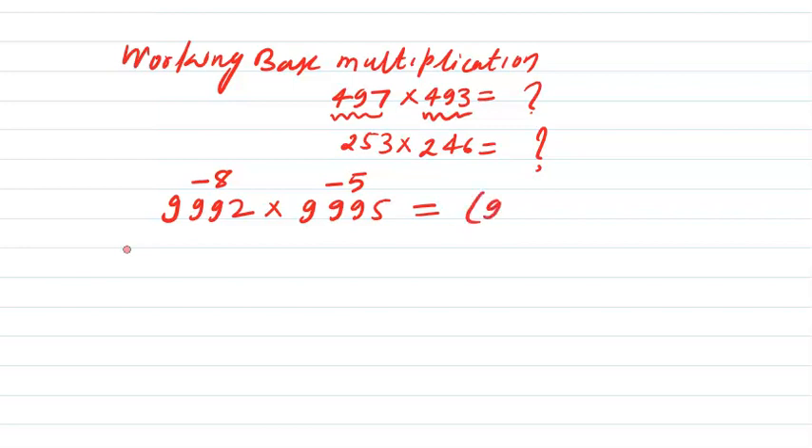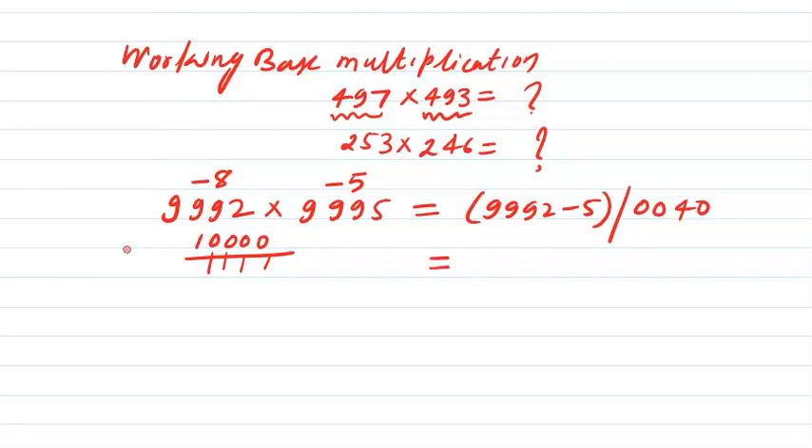The answer will be in two parts. The left-hand side part is 9992 minus 5, and the right-hand side will be minus 8 into minus 5, that is 40. The base here is 10,000, which has four zeros, so the right-hand side should have 4 digits — written as 0040. So the final answer is 99870040.